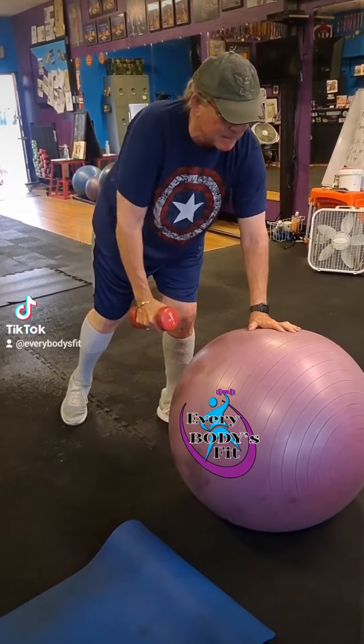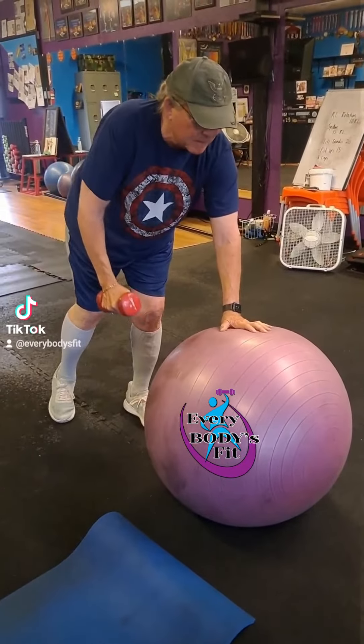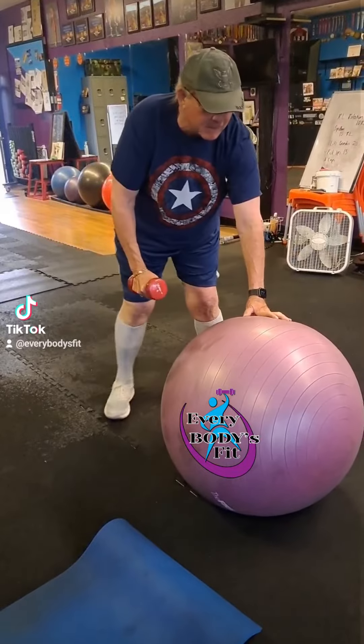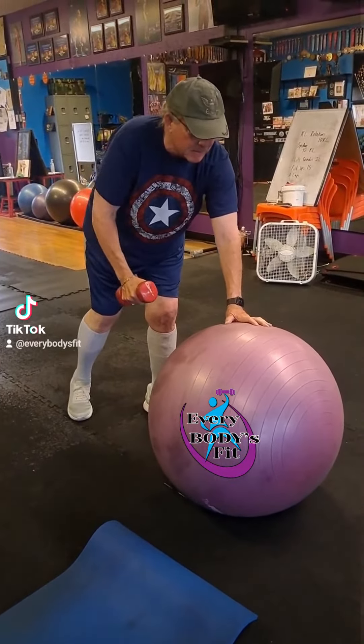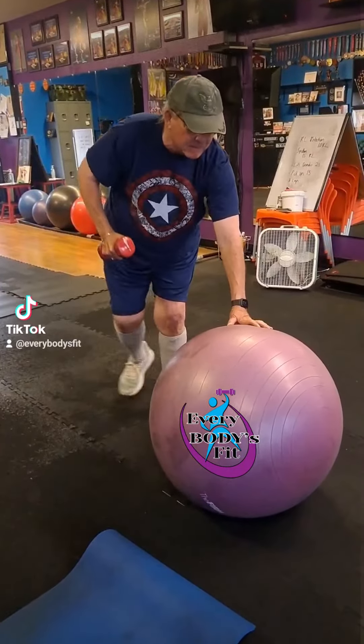Looking for a good way to challenge your balance? Try using an exercise ball for proprioception. You're gonna try to do a single arm row with one leg. It's gonna be a little bit tough, but balance on one leg, find a focal point, start on your tiptoe if you need to, and then extend the leg back up in the air if you can.